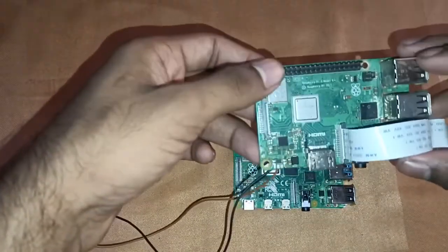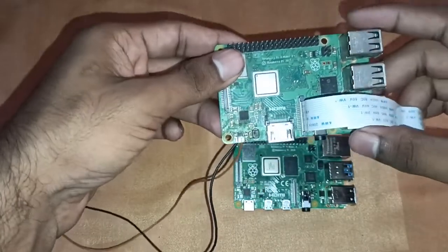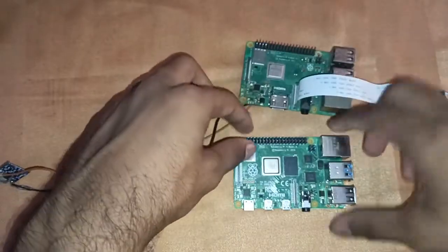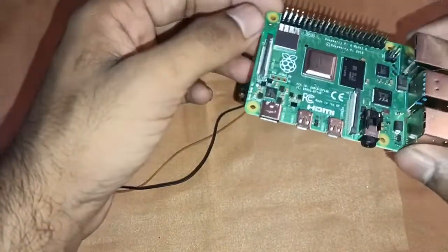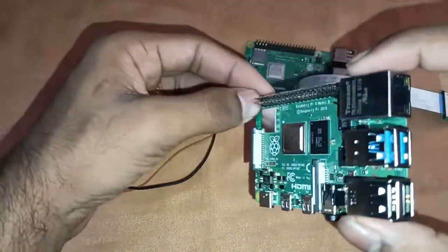There's just one year difference between the models. The Raspberry Pi 3 is Model B+, while the Raspberry Pi 4 is Model B. The Raspberry Pi 4 is available with 2, 4, or 8 GB RAM. You can see the full board layout here.